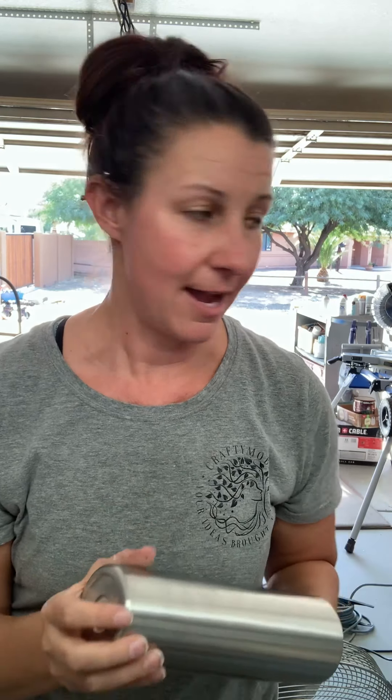One of the very first steps is I'll take my tumbler and sand the whole thing down. You want to sand until you smell metal — that way you'll know you've gotten the protective coating off. That is the very first step when creating glitter tumblers or alcohol inks, anything that you're going to put epoxy on.